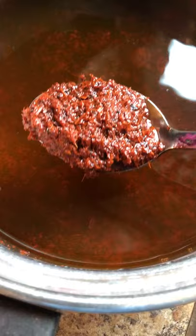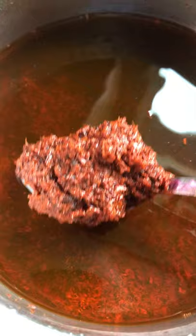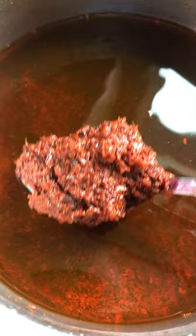This morning I'm straining Brazil wood and this is going to go into the dye vat because I want the scarves to be a darker red. This is Brazil wood and these are the chips that I've soaked in the water to give a beautiful red color, so that's what I have.